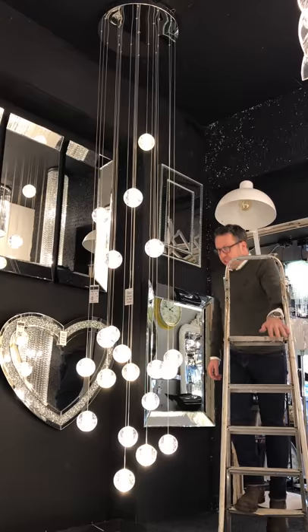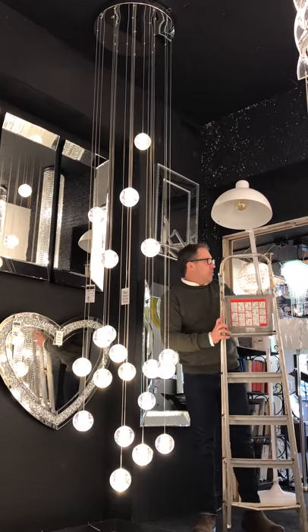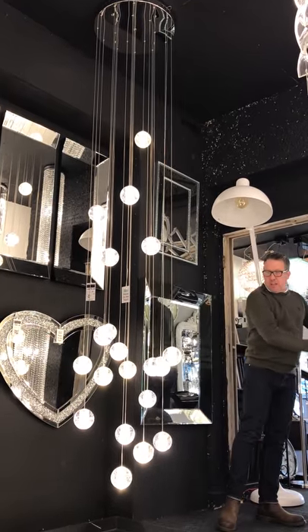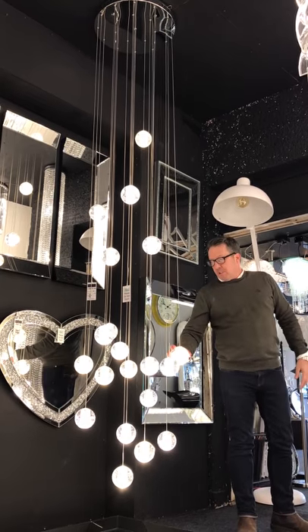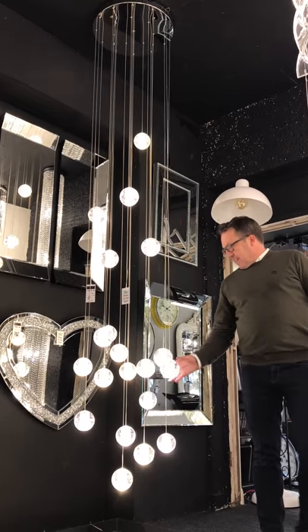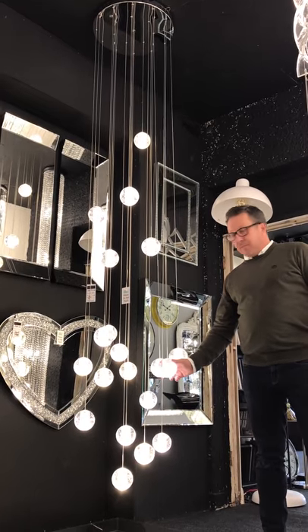If you have any questions, you can always email the showroom, telephone us on our number which is on the website, or alternatively pop into the showroom and come and see us. So that is the Air Bubble 20. Thanks.